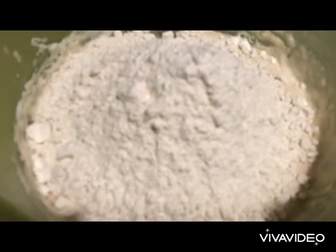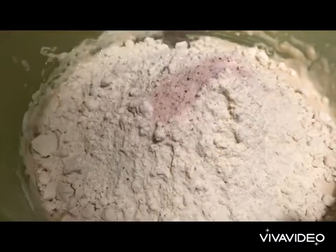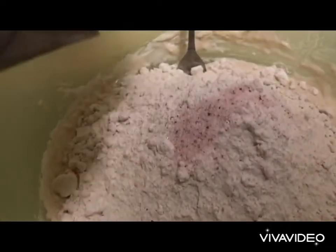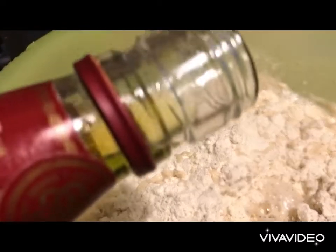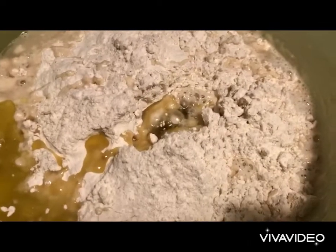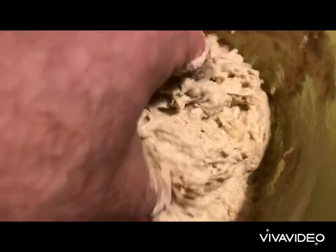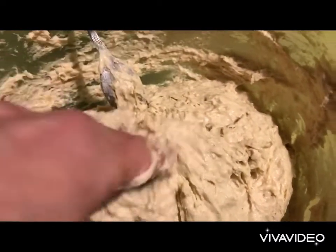We add the rest of our flour — 500 grams — and the desired amount of salt, the remaining water, and 30 millilitres of Greek olive oil, and we knead by hand. You want your dough to be sticky and fluffy like that.